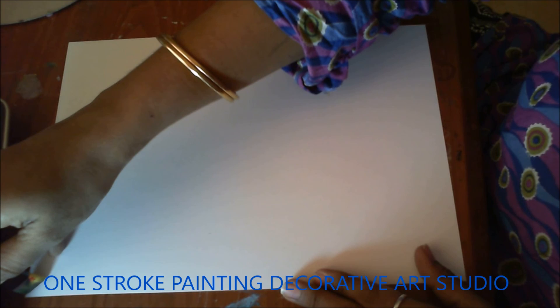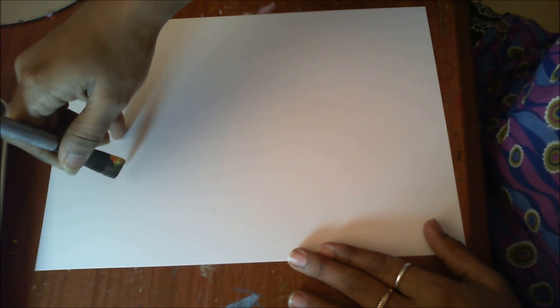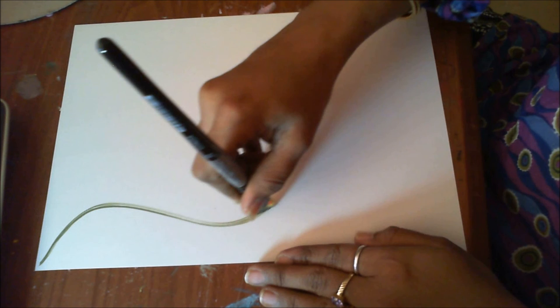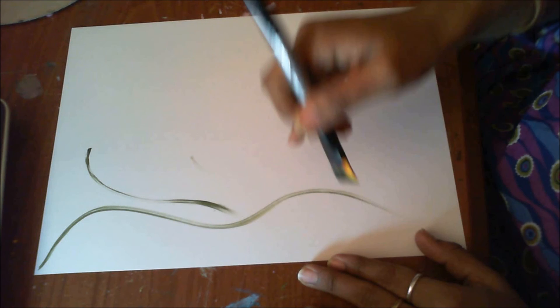Starting from the corner, keep your brush tilted this way so that you work only the top few bristles of your brush to get this thin curvy line. I'm making a few more lines this way.